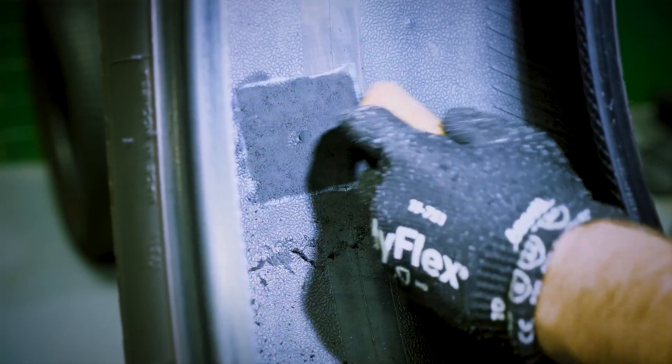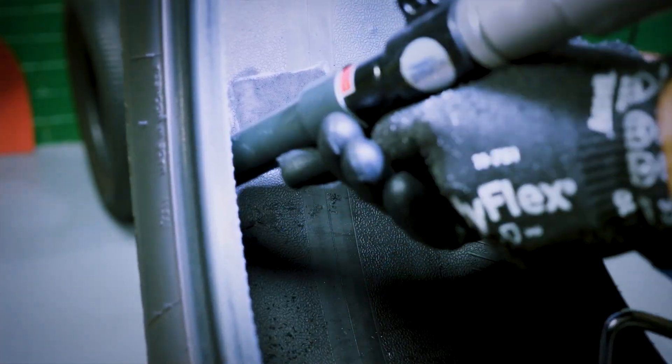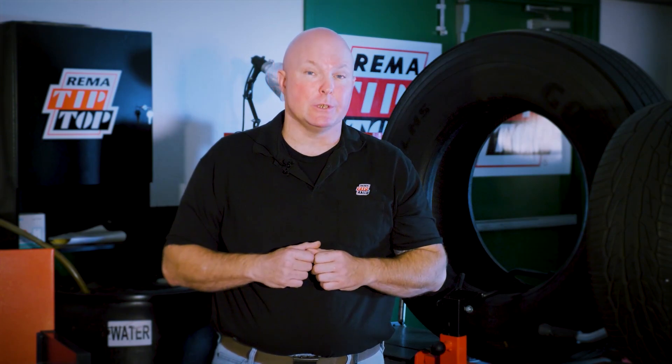Clean all debris from the buffed area inside the tire with the brass brush, and vacuum around the buffed area several times to make sure the area is perfectly cleaned. This will help avoid contamination in the buffed area. Do not use a pre-buff cleaner on the repair area after you have buffed, to avoid leaving residue which can reduce adhesion.